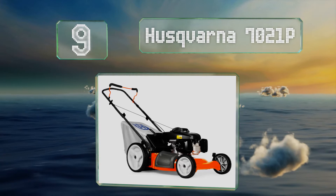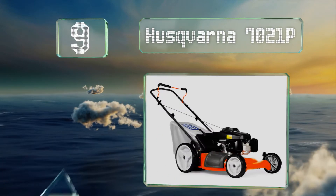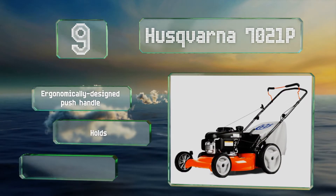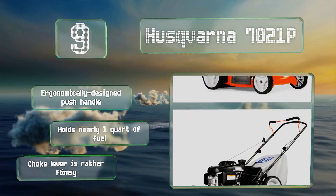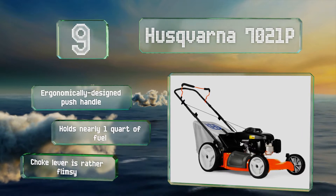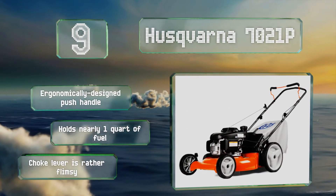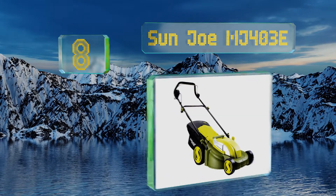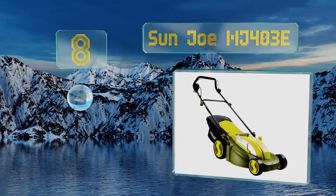At number 9, outputting nearly seven pounds of gross torque per foot and leveraging both 12-inch rear wheels and double ball bearings, the Huskvarna 7021P will provide the necessary balance, power, and stability to trim grass around trees, bushes, and over extremely uneven ground. It's equipped with an economically designed push handle and holds nearly one quarter fuel, but its choke lever is rather flimsy.